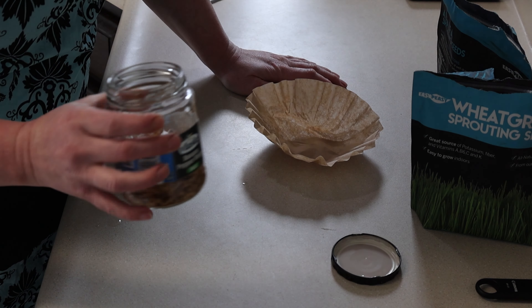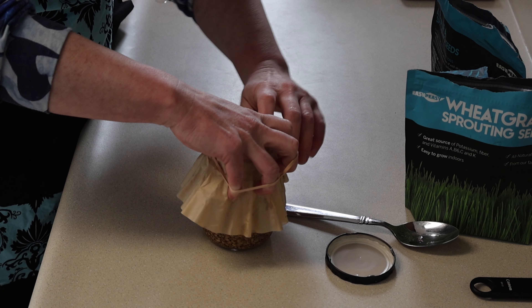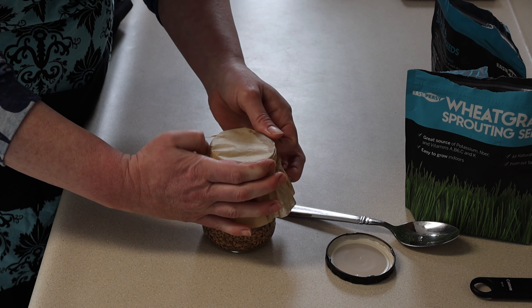I don't know if you need to, but I just want to make sure everything gets really moist because the seeds need to be wet in order to germinate. I'll go ahead and dump the water out. I'm going to put the coffee filter on with a rubber band and see if that works. Oh, that's a really slow drip. I have a fine mesh strainer but I don't know if that would be a better option because they'll stick to that and then I'd have to scoop them back in.